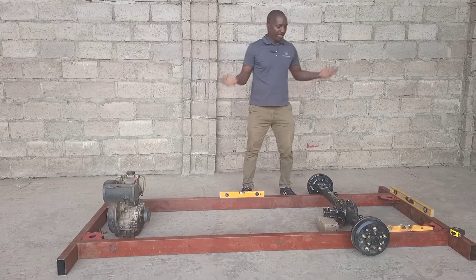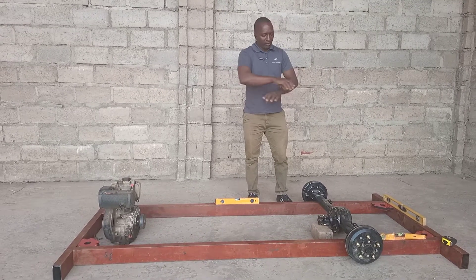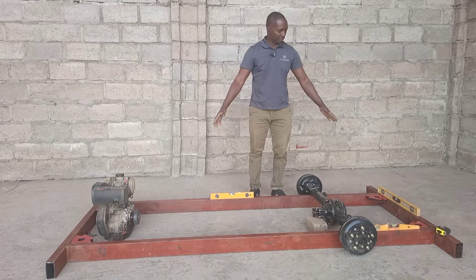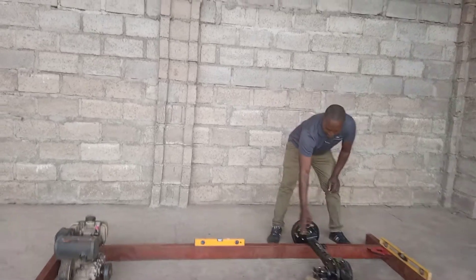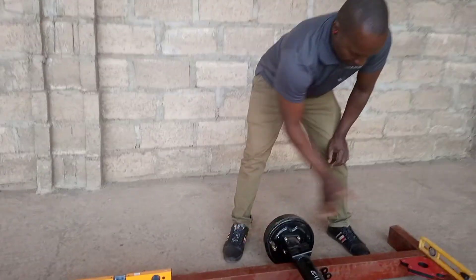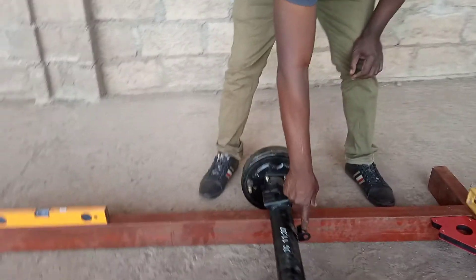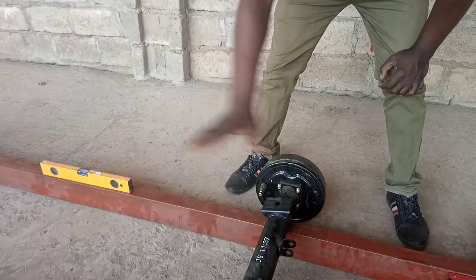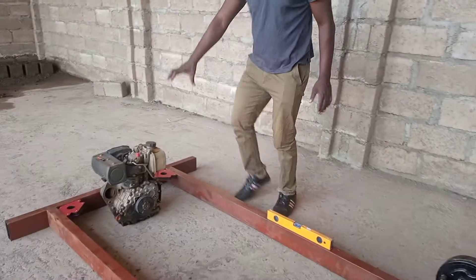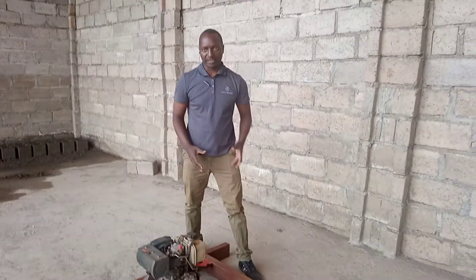Once the whole jig is level, we can start building the chassis on top of it — the chassis which is going to be identical to this jig. We put it on top, then we start putting springs that will be mounted to the chassis. There's also a location for shocks, which will also be mounted to the chassis. After that, we'll start working on the mounting for the engine to make sure it is properly mounted.